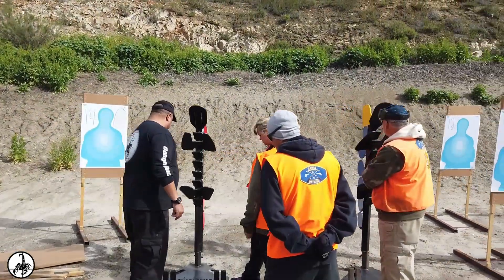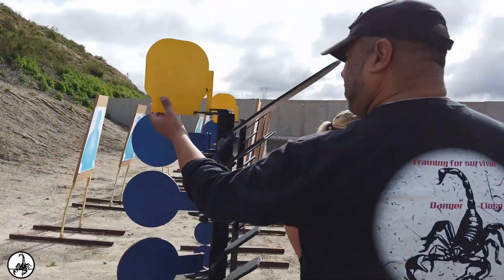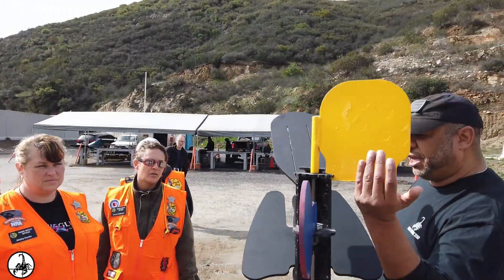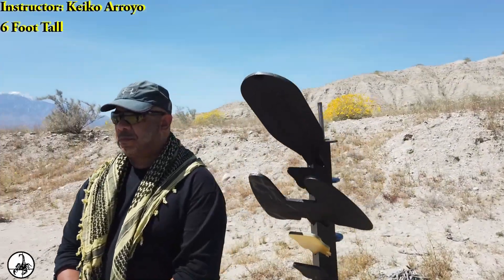Today we'll be introducing the Reaper AC anatomically correct targeting system and the unique characteristics that separate it from other steel targets on the market today. The Reaper's anatomically correct design and multi-strike plate sound resonance enforces positive shooting techniques in a variety of shooting drills. Standing six feet tall, representing an average assailant.